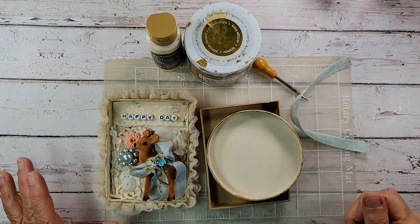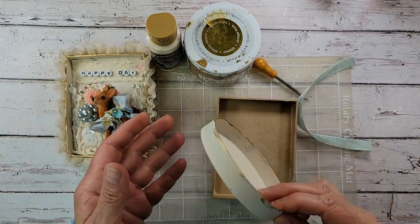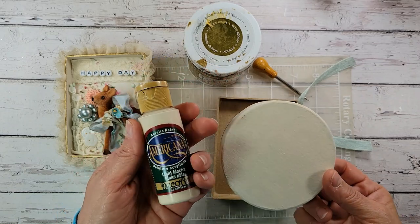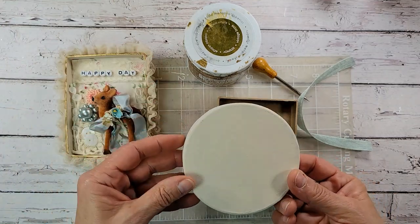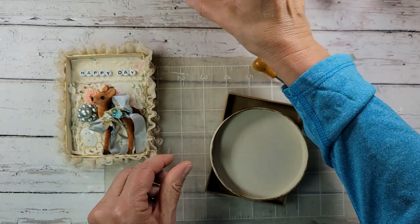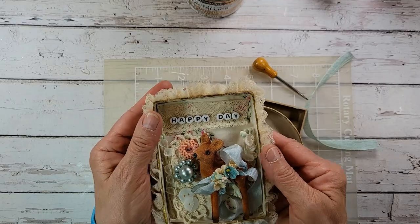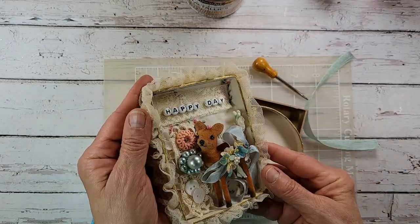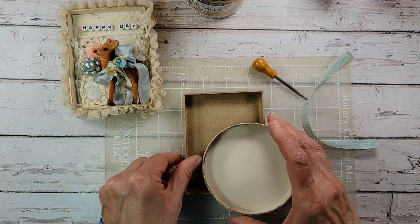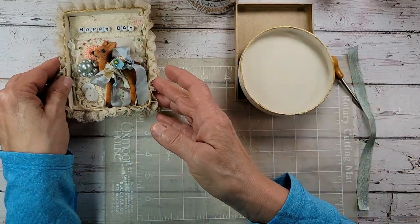Our first step is to prepare our lids to hold the good stuff. I grabbed an acrylic paint — this was light mocha, kind of a creamy white — and I painted my lid. Then I grabbed an acrylic gold metallic, took my paintbrush and just went around the edge. Let it all dry. See how pretty that looks with just that little gold trim — I thought that was a nice little touch. You can leave this natural; the sky's the limit on the colors you can use.